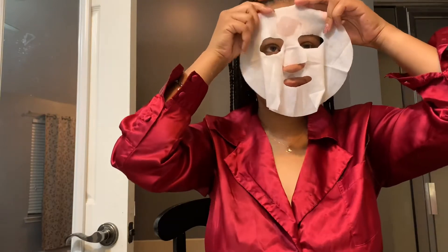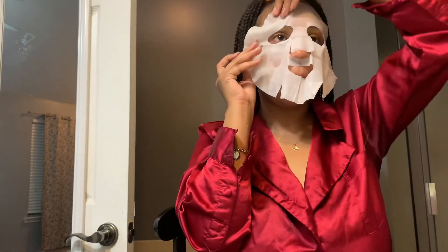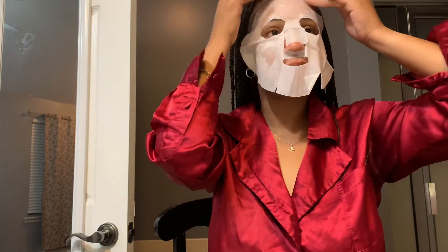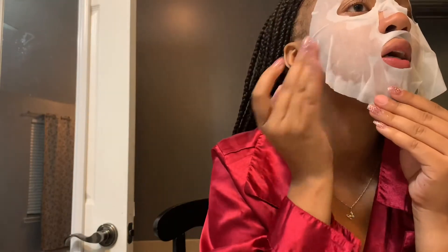It says start with the edges, so that's what I'm trying to do — smooth it out. Smoothing it out, guys. Not over the eyes. There we go, smooth it out.